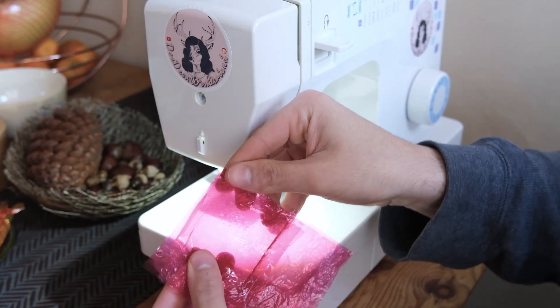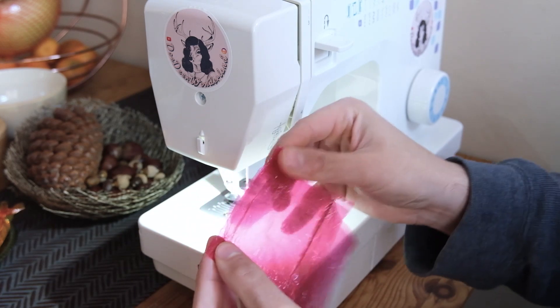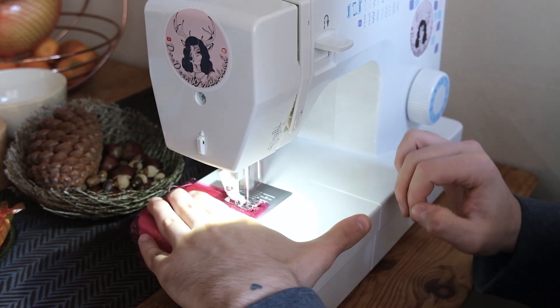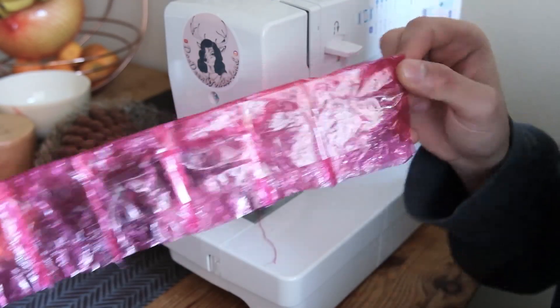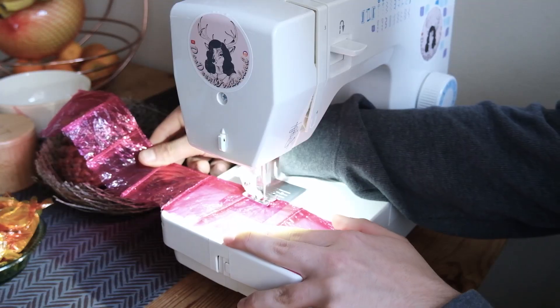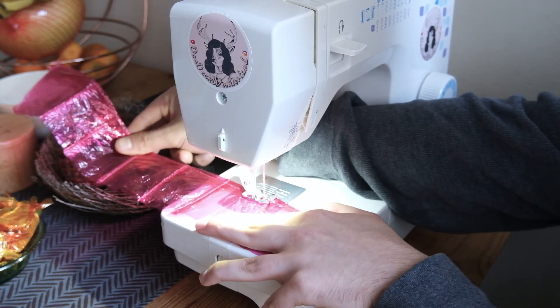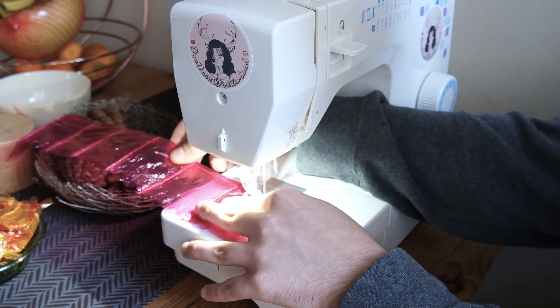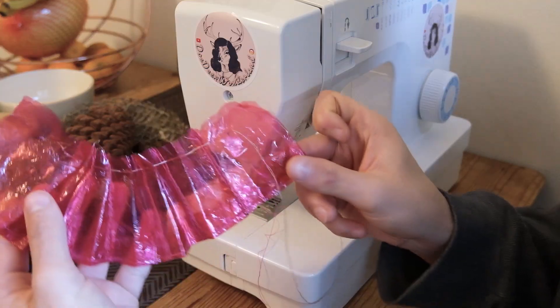Then I sew two more pieces right sides together to add another panel. I hope this is making sounds. Then I keep adding panels until I have something that will cover my doll. I put a piece of tape on the skirt to keep the hems in place, and I hem my skirt. Next, I pleat it.